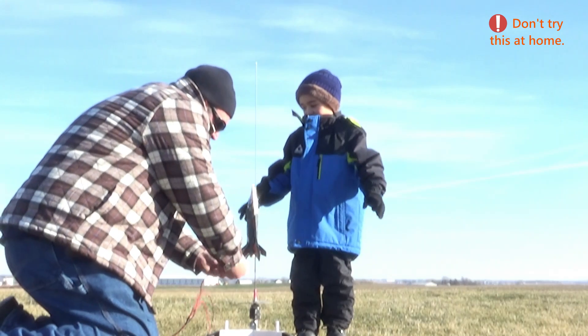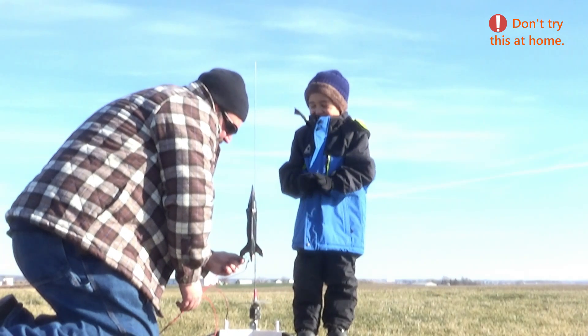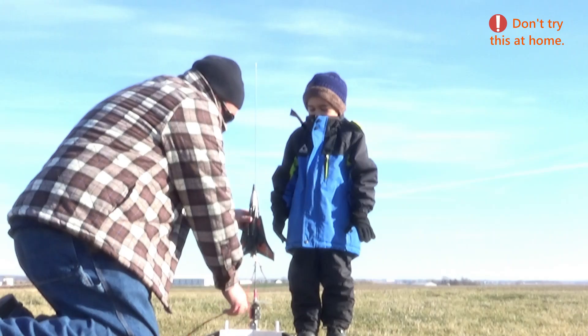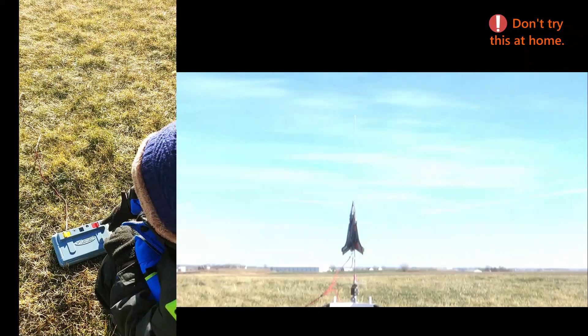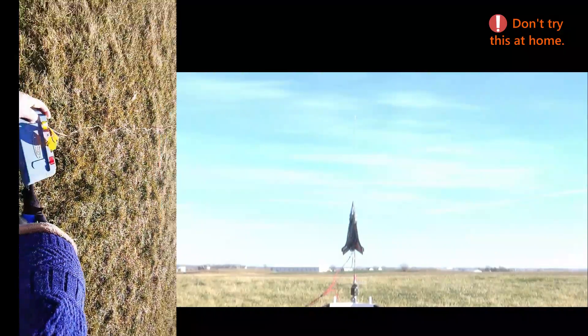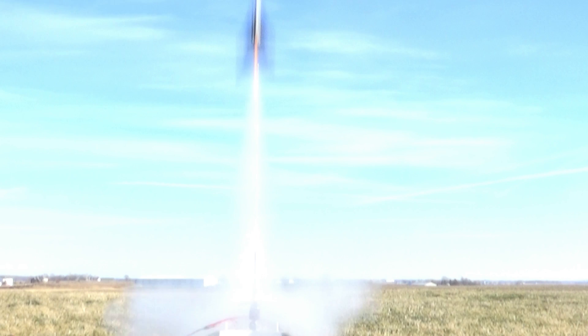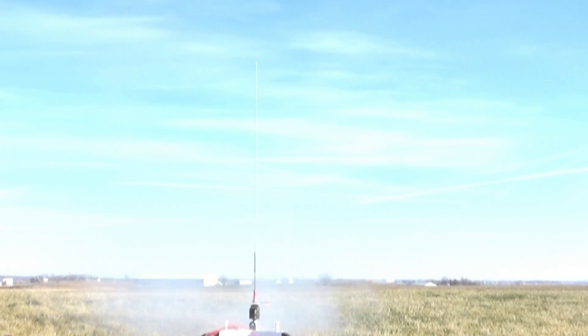Igniters hooked up, I did test my batteries. Okay man, let's go ahead and get our key in — we're both in, we're gonna do this together. That's on a B64. Parachute's out — there we go, it opened nice!